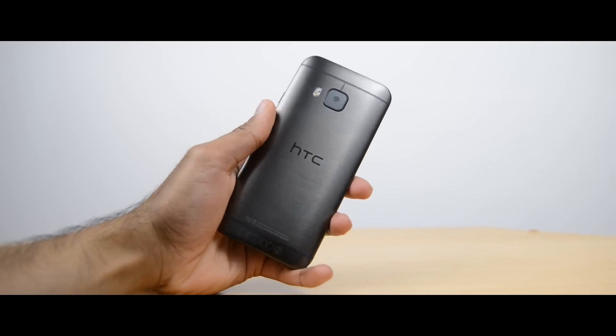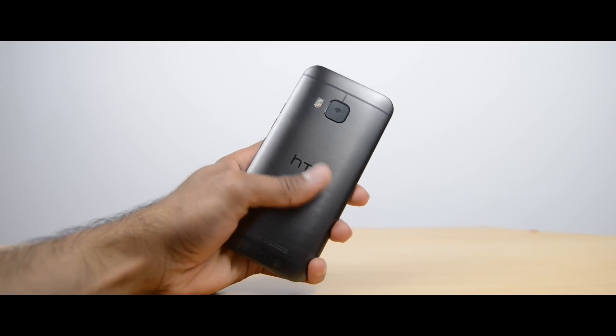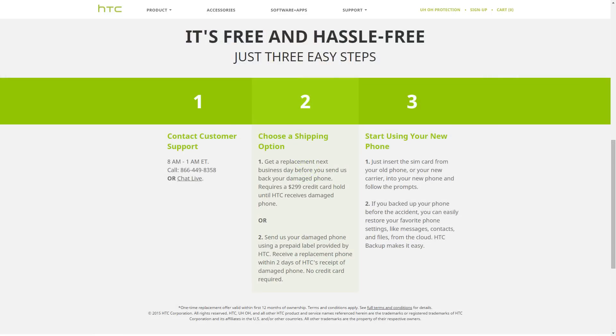Another negative on the build is that it's a little bit slippery. It's not as slippery as the M8, but I found there were lots of times when I thought it was just going to slip out of my hand because of its very smooth surface. Now, HTC are offering an 'Uh-Oh' service, meaning they will replace your device in the first year if you accidentally break it. However, this is only for US users — something I mentioned in my unboxing before I later found out it's not available outside the US.